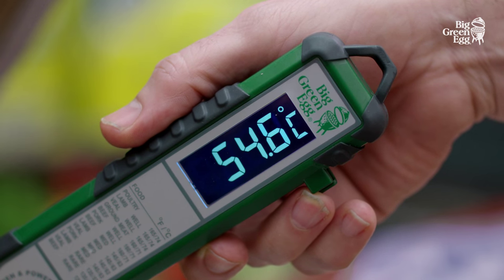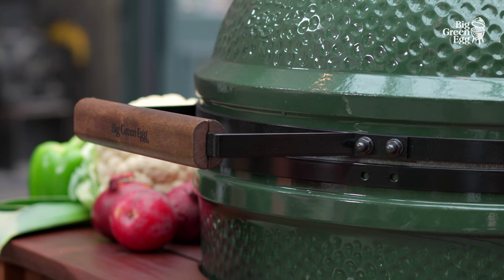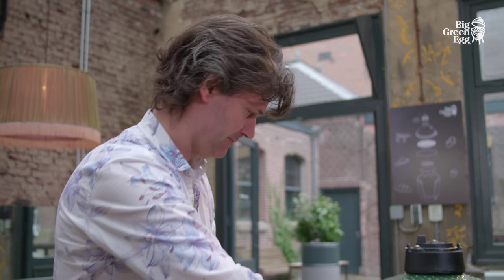And, is it done? No, we'll give it a bit longer. Preparation takes about an hour depending on the size of the chicken.